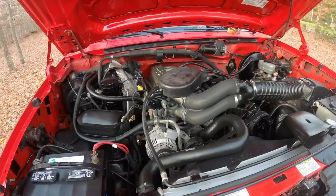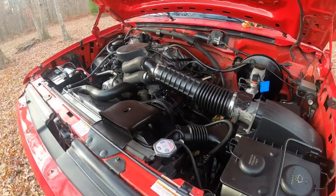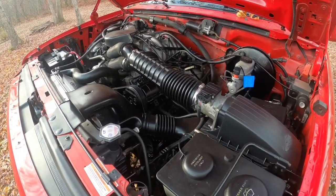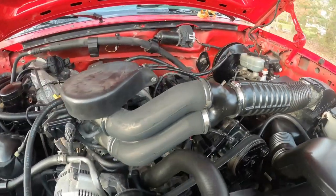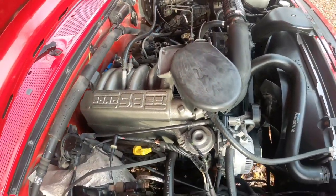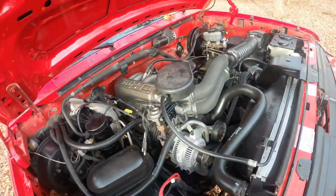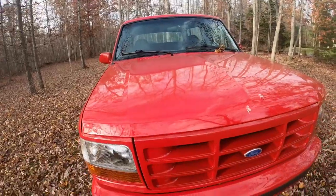Here's the engine bay after I've soaked it down a handful of times with a silicone-based product — it really does look a lot better. I'm really happy with how this turned out since it was pretty crusty underneath. I know a lot of people neglect engine detailing or cleaning, but to me that's a big part — equally as important as the outside of the truck.